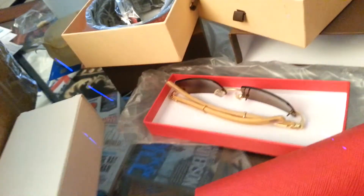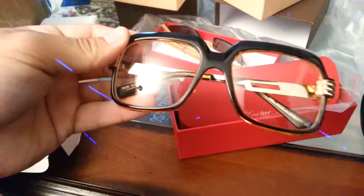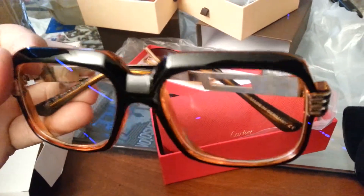Cazals — I didn't open those so they're just black, I don't feel like opening all that. Another pair of Cazals — I was curious about these two. These are nice, two-tone brown, look authentic. It says Cazal right there, and the box is nice and correct.